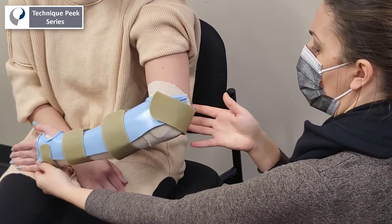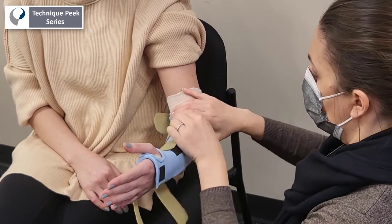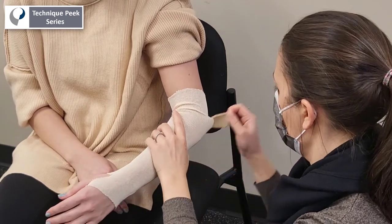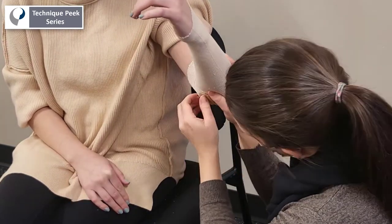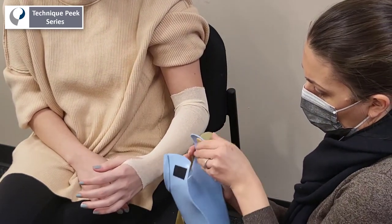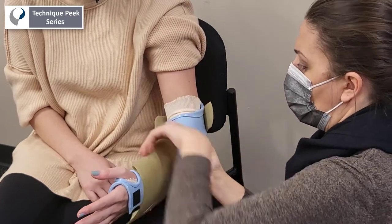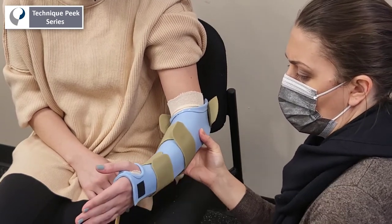Once you check for fit, you can repurpose the padding used in the initial fabrication from the epicondyles and place it inside the medial and lateral aspects of the splint for further alleviation of pressure points. Now you can replace the splint, check for fit and comfort, and secure your straps. I hope you found this video helpful and thanks for tuning in.